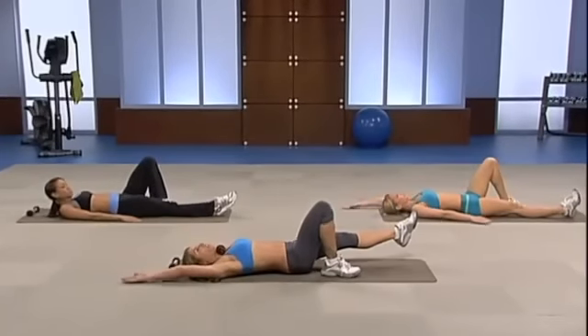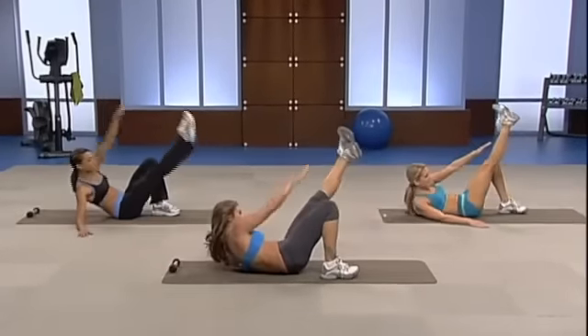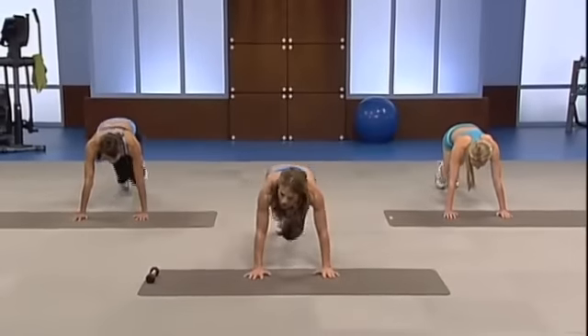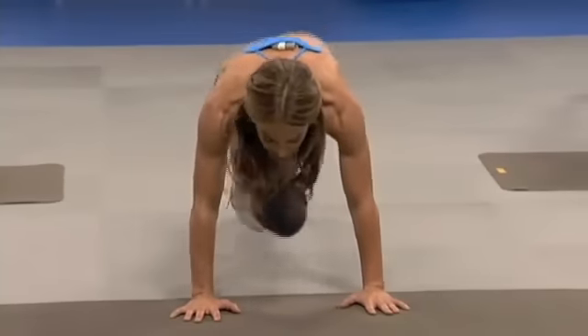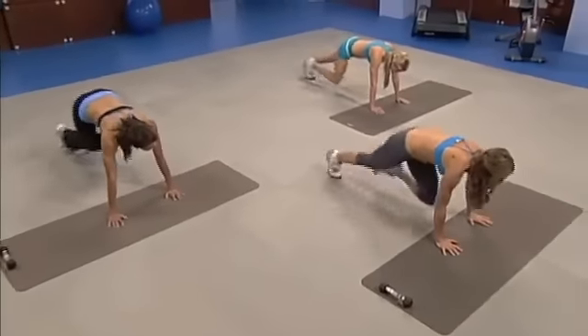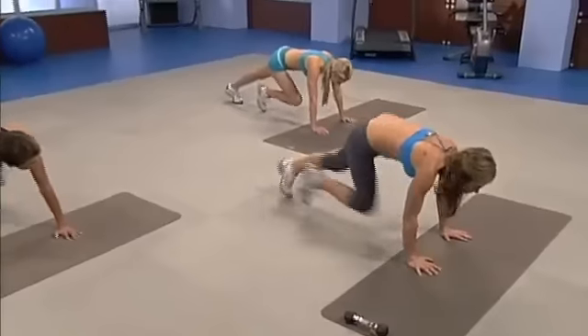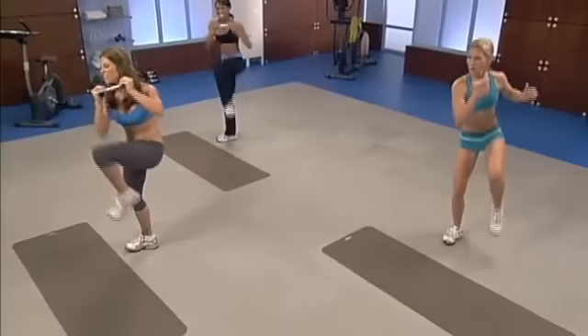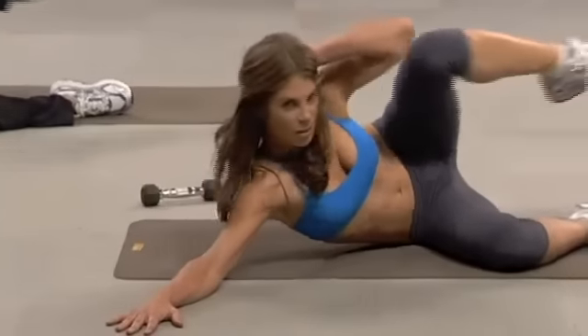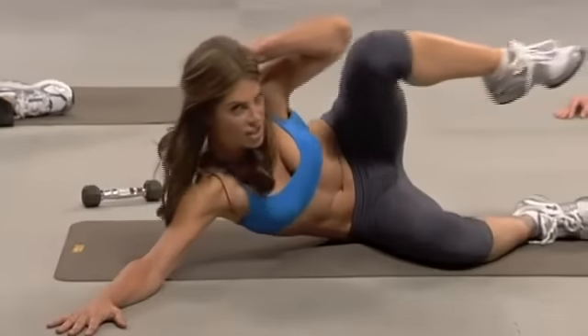Arm back. Deep breath in, and exhale, crunch. You know me — I love my cardio intervals. These high-intensity cardio intervals get that heart rate up, so when we're doing that static core work, we're still burning fat and calories. I have to do my job, girls. Come on, Paul. Last time. Kick. Beautiful, nice transitions, guys.